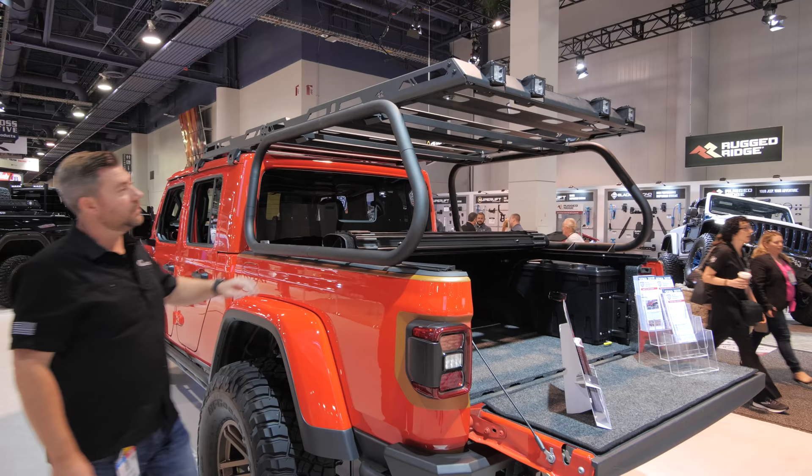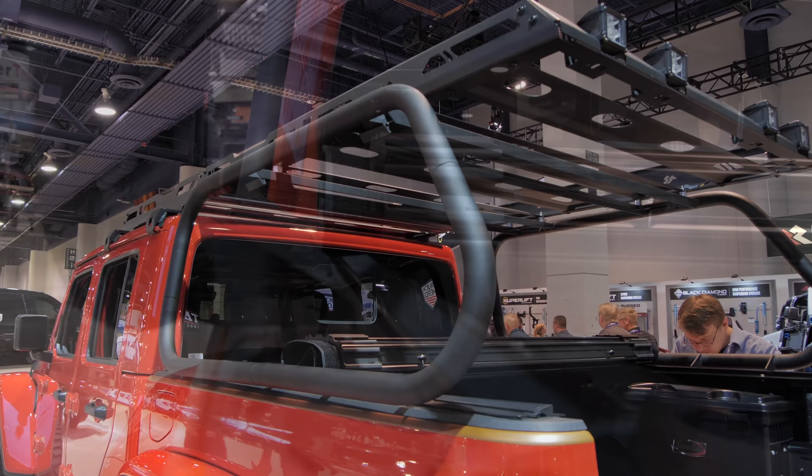Check out this pretty cool prototype rack from Rugged Ridge. One of the cool things about this is it's actually designed to work with a tonneau cover.